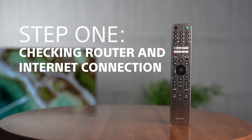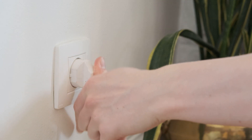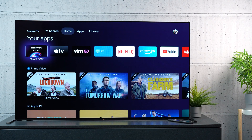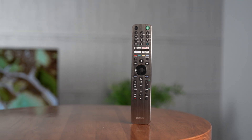Step one: checking your router and internet. Restart your router by unplugging it and plugging it back in after several minutes. Once your router is booted up again — a process that could also take a few minutes — check that the Wi-Fi signal is working on other devices like your smartphone. If your other devices also do not receive a functioning Wi-Fi signal after a reboot, there's a good chance the issue lies with your internet service provider, so checking with them that everything is working correctly is a good idea.